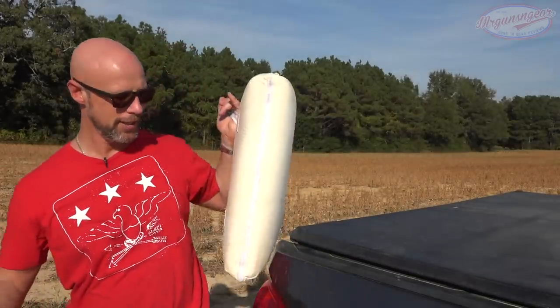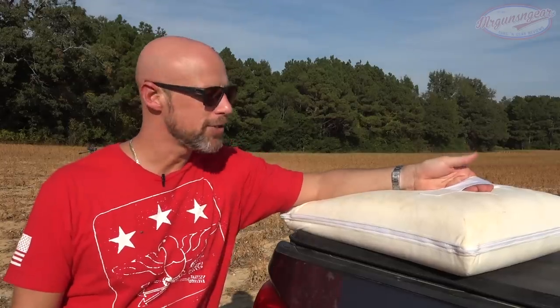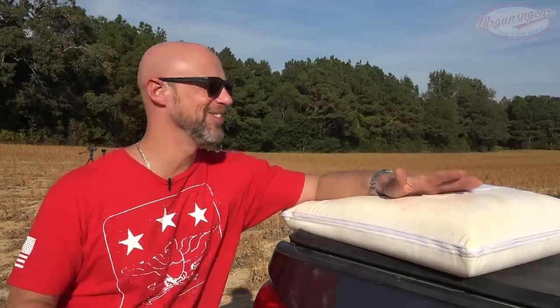Obviously body armor on your person is good, but if you can direct it toward the threat, in my opinion that's even better. In a home defense scenario, because it's your house, you're going to know where a bad guy would be and where they'd be engaging from — just common sense to anybody who's done any training. To have that full 13 by 20 panel protecting your vitals is huge. And a lot of people simply aren't comfortable having an actual shield for whatever reason — I've done plenty of shield videos and tested lots of them, they're great.